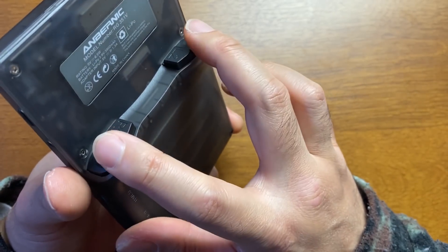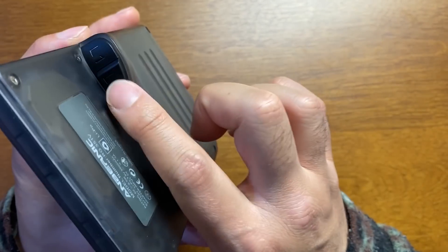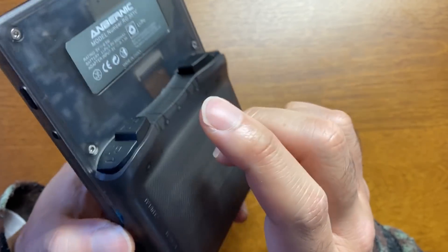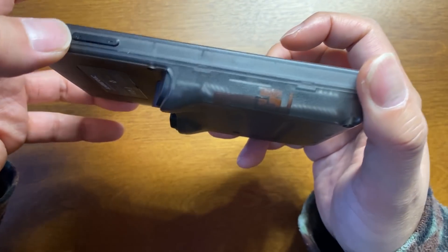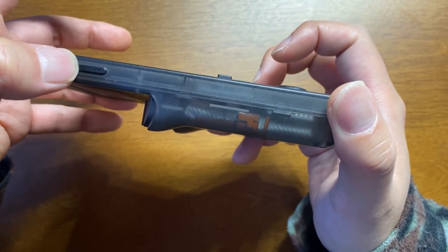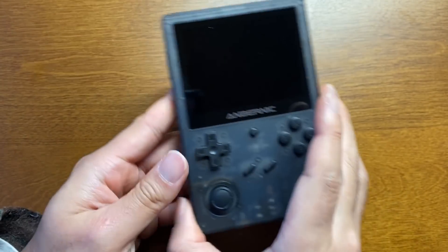これ同じ高さやったらグッと奥に持っていかなあかんけど、こうするとポンってアクセスがしやすい。同じ指のだいたい距離でいける。これすごいよく考えられてる、こういうところがアンバーニックなんですよ。音量は今回ボタン式になりました。351Pとかはジャックでしたけどね。では軽くスペック見ていきましょう。